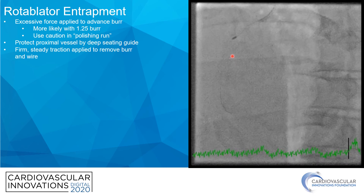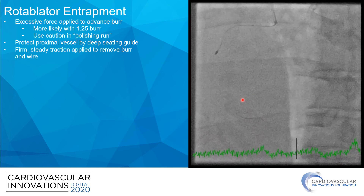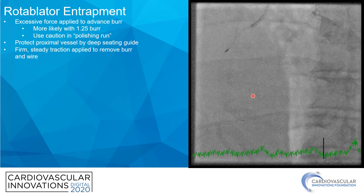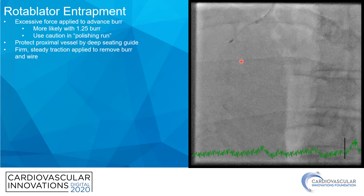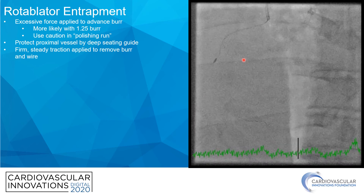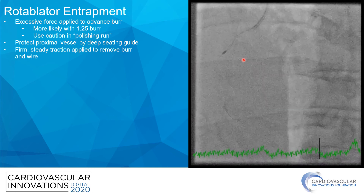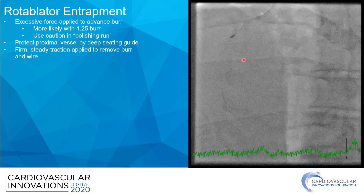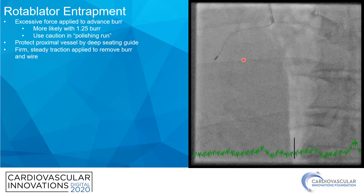That's kind of what happened here. This burr got stuck on the polishing run, and we lost flow in this artery. The patient became extremely unstable on the table, and there really wasn't a lot of time to do much more than deep-throat the guide and apply firm, steady traction to remove the burr. You can see how everything just snaps out. Thankfully, we were able to rewire everything. Interestingly, this patient ended up needing more atherectomy, so we had to do more atherectomy despite this happening before we could complete his case, which ended up going really well.